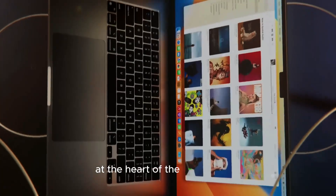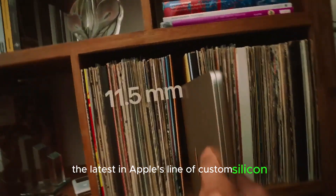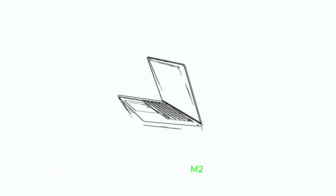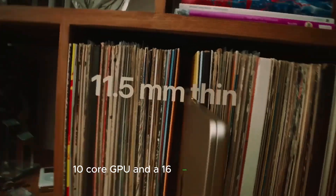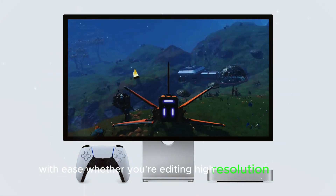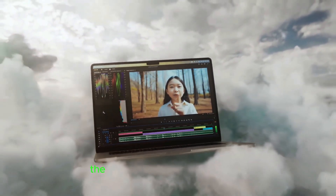At the heart of the M4 Mac Mini lies the powerful M4 chip, the latest in Apple's line of custom silicon. This chip will be available in both standard and M4 Pro versions, offering twice the power of the M2. With a 10-core CPU, 10-core GPU, and a 16-core neural engine, the M4 chip is designed to handle a wide range of demanding tasks with ease. Whether you're editing high-resolution videos, rendering complex 3D models, or gaming at high settings, the M4 Mac Mini is built to deliver exceptional performance.